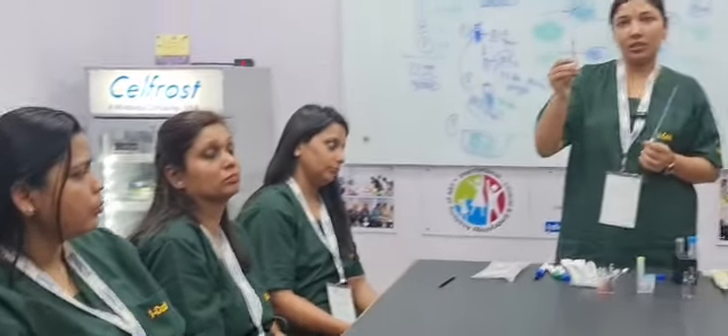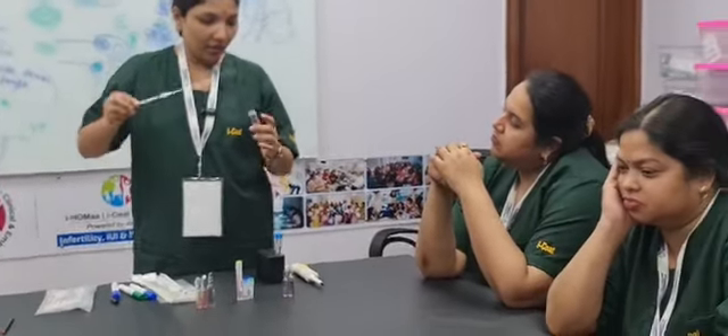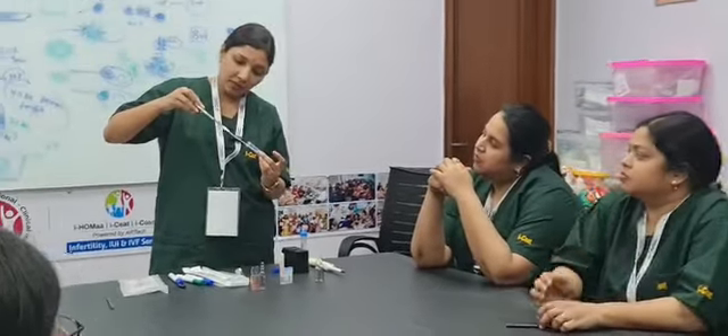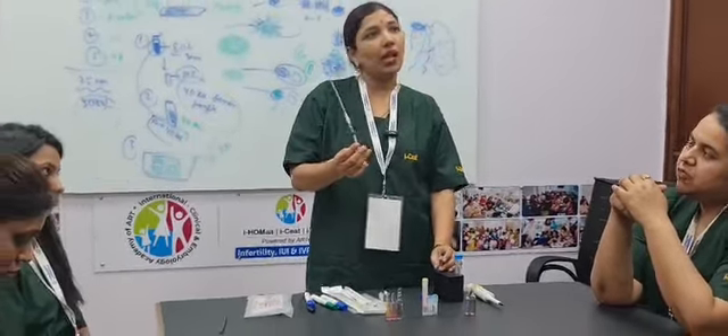This is the IUI cannula, and this is the syringe which is graduated in microlitres. They will be set together, and then we collect the post-wash semen sample at 0.4 microlitres. This prevents the dead space which lies inside the IUI cannula. And this is how it is loaded. Thank you so much.